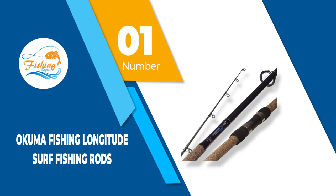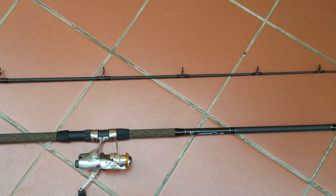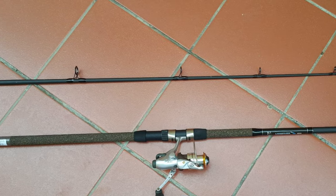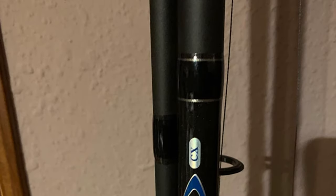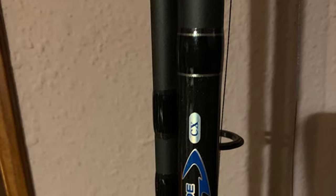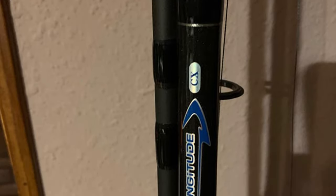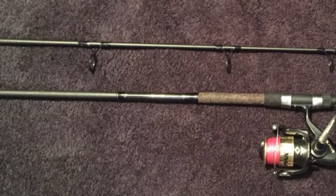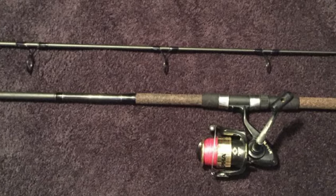Number 1: Akuma Fishing Longitude Surf Fishing Rods. This is a great model of Akuma casting rods with a composite blank and aluminum oxide guides for the inserts. Moreover, this model comes with a double-footed frame that has been proven to be sturdy and comfortable to use. It is available at a reasonable price and can be a great option for people looking to shop for the best casting rods at an affordable price. However, keep in mind that this rod is made out of bamboo material and is not coated with an anti-rust finish.